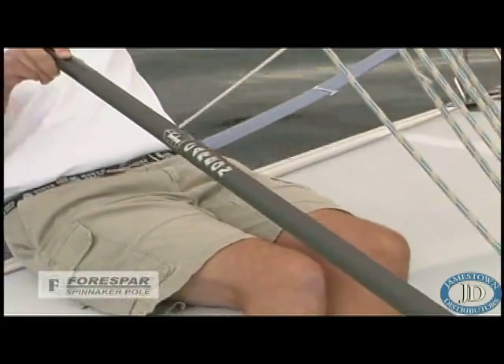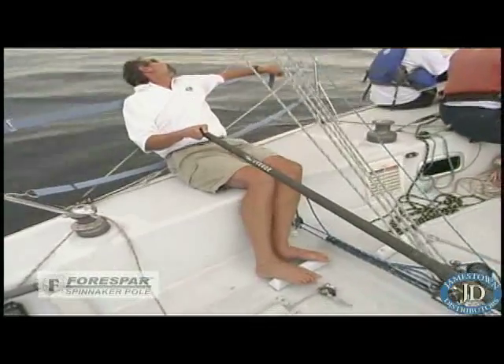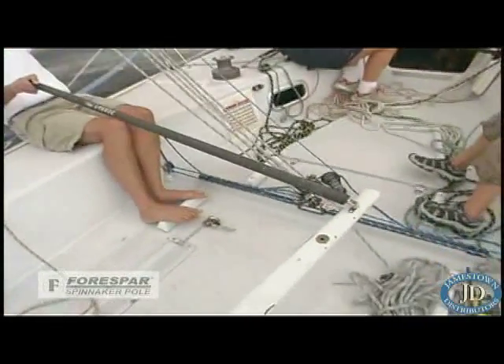With Tom comfortably steering using a four-spar carbon fiber tiller extension, let's see how the pole is set up.